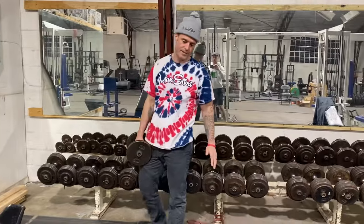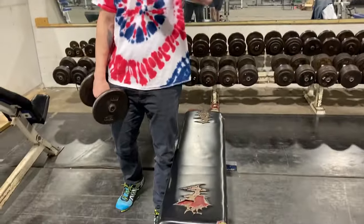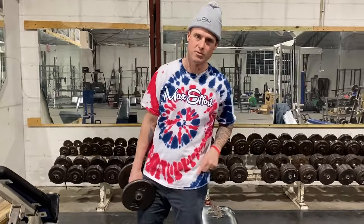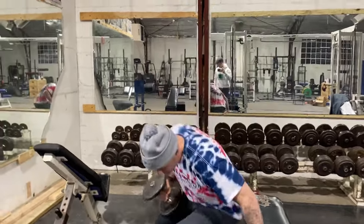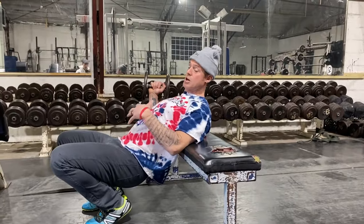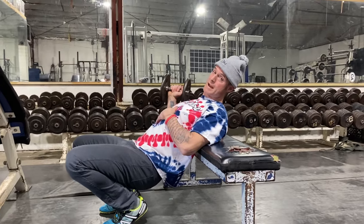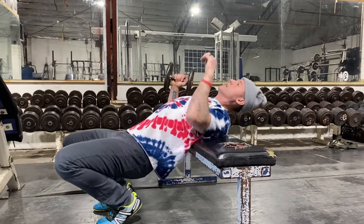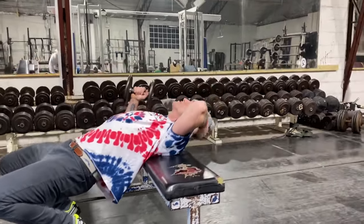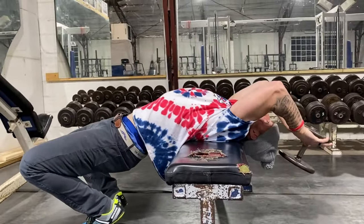First off, you can't do a real Dumbbell Pullover lying lengthwise on the bench. You've got to do crossbench pullovers. Guys in the gym doing it the other way — that's not how Arnold said to do it. Arnold said to do it this way: hips low. The hips are low so it stretches out your ribcage and your abs. A lot of people get super sore in their upper abs when they do these properly for the first time. You've got to have your shoulder supported, but your neck and your head rests here so you can follow the path of the dumbbell.